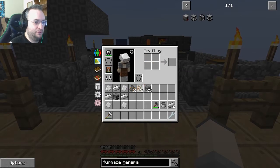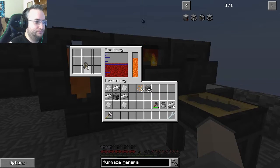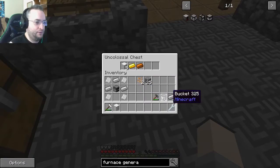Is it better to make an iron hammer or repair one? It's better to make a new one, because repairing costs experience — and it's not a Tinker's tool.